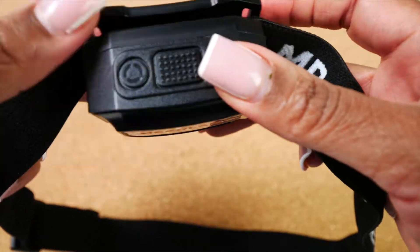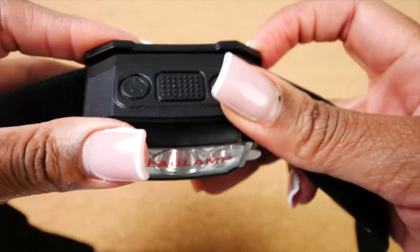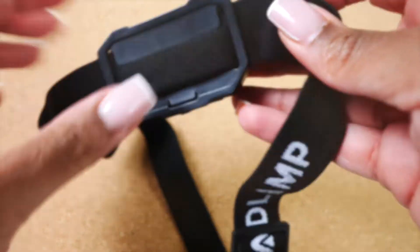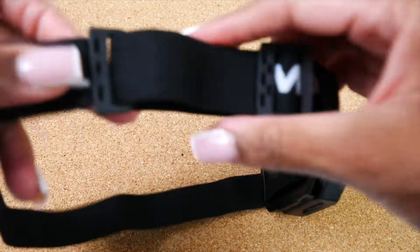Attaching the headlamp strap to the headlamp is extremely easy and user friendly. You can adjust the strap to fit any head size.